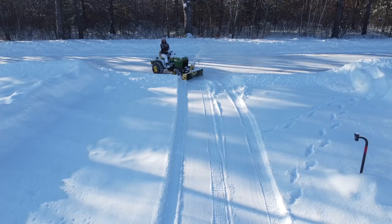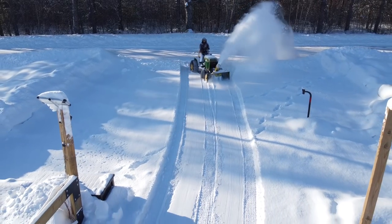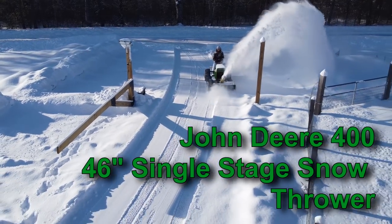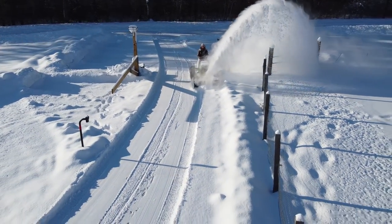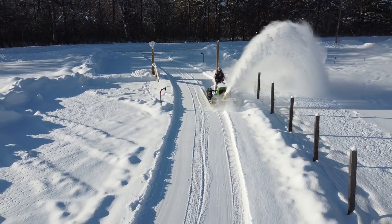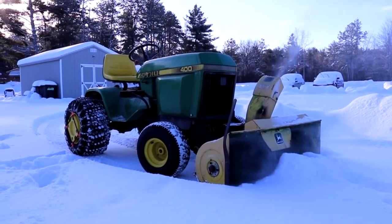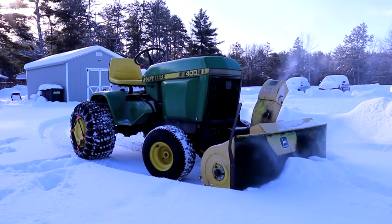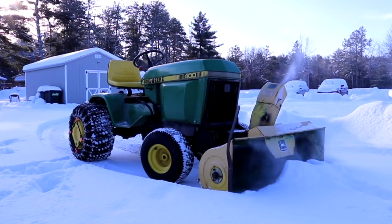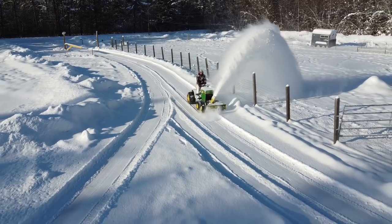Let's start by talking about the single-stage snow thrower. This single-stage snow thrower is mounted to my John Deere 400 garden tractor. As you can see, it picks up that snow and throws it really far — I'm guesstimating about maybe 30 feet away. A single-stage snow thrower is defined by a snow thrower that's only doing one thing: rotating this giant rotor that catches the snow, scoops it into the snow thrower, and then throws it out of the chute, all in one motion.